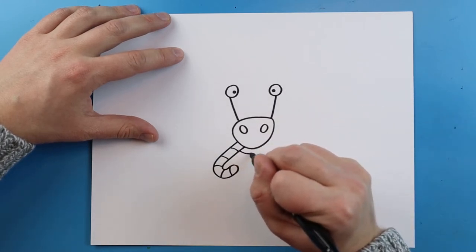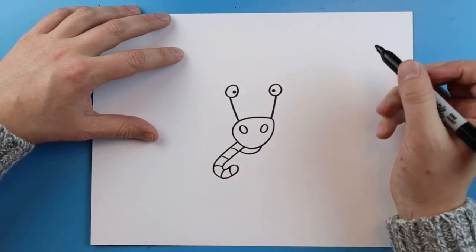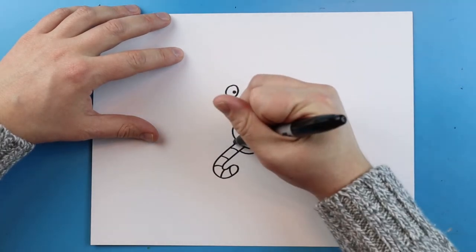Right here I'm going to add a little curved line underneath here for the mouth, and we'll add a little bit more right there.